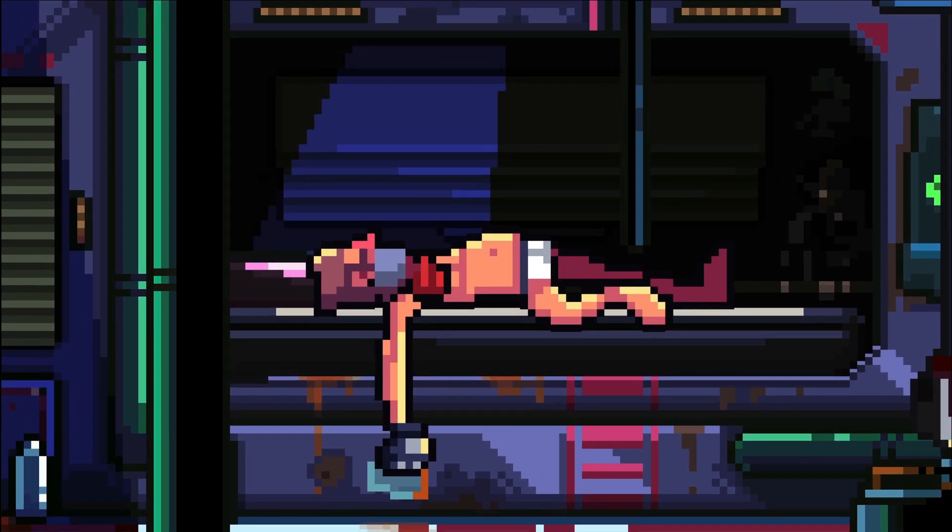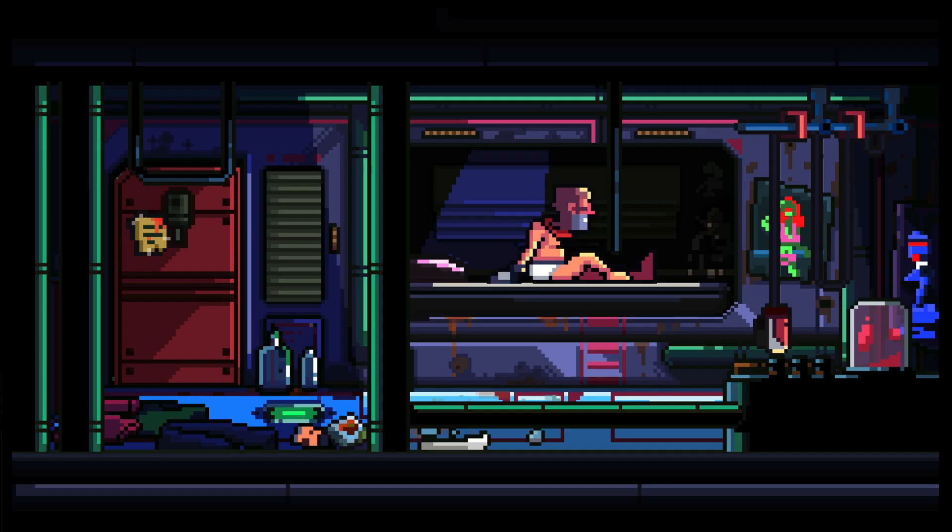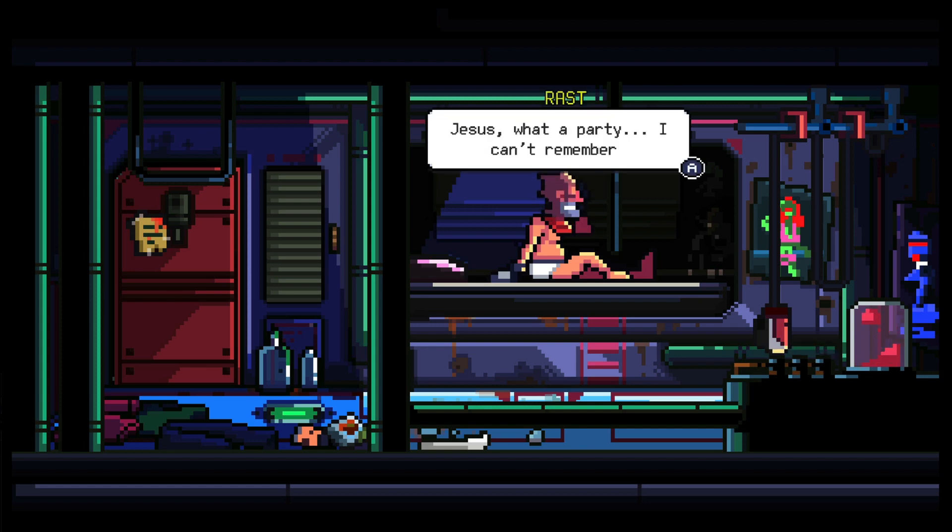I remember a time when everyone and their mom started making pixel art games because it was cool again. Because of that, I don't immediately drool over pixel art graphics.